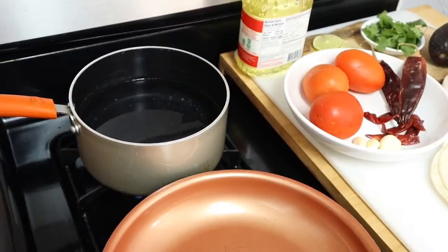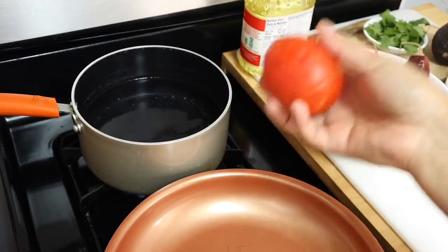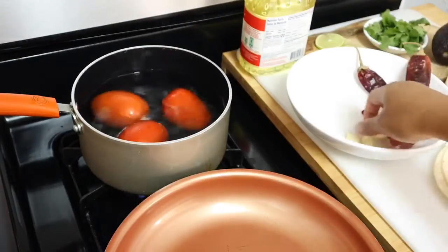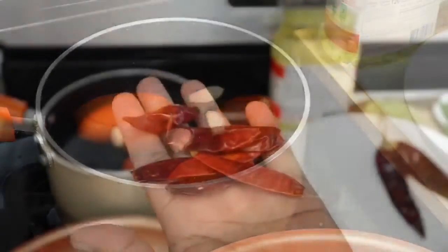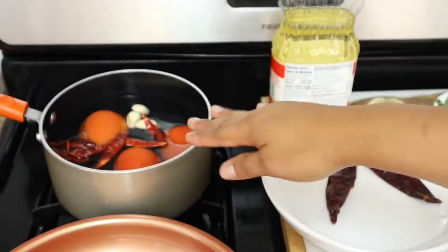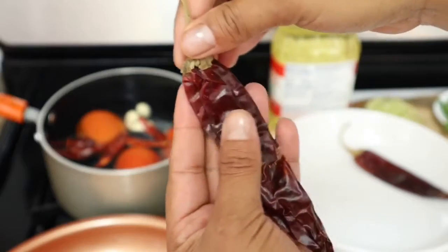We're going to start making the sauce. Put a pot with water to boil and add these clean tomatoes that I rinsed before. We're also going to add three cloves of garlic and the chiles de árbol. We're going to let this go for about five minutes, and in the meantime we're going to remove the seeds from the guajillo chiles.